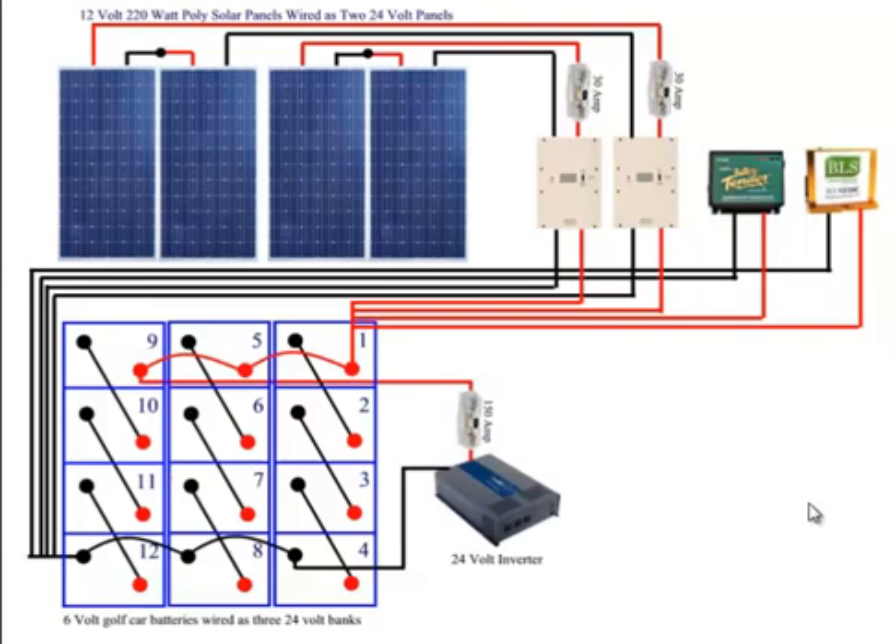This is the exact diagram of how I have my solar panel system wired. You may want to wire yours differently, but I'll go through how I wired it and why I wired it the way that I did. Then just apply whatever information or knowledge you can get from this to how you want to set up your system.